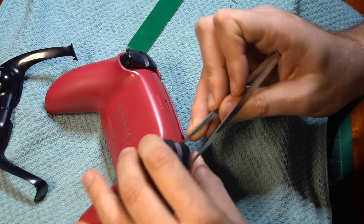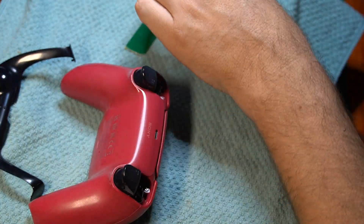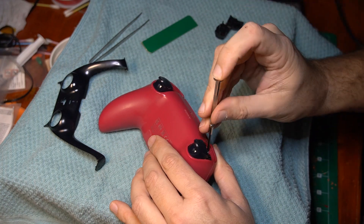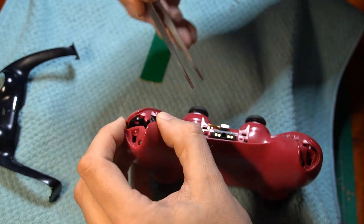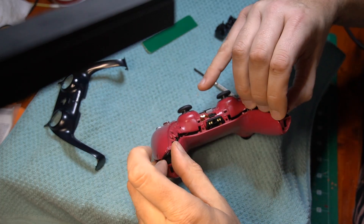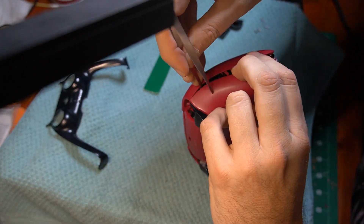It is important to note that this video is not for someone wanting to learn soldering long term. If you want to learn best practices for soldering, please go watch some of the other fantastic videos out there on soldering. We will be destroying the existing joysticks in the process of removing them. This method guarantees an intact, undamaged, clean circuit board that we can then add Hall Effect joysticks to.